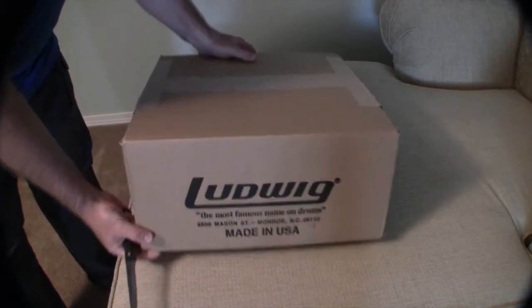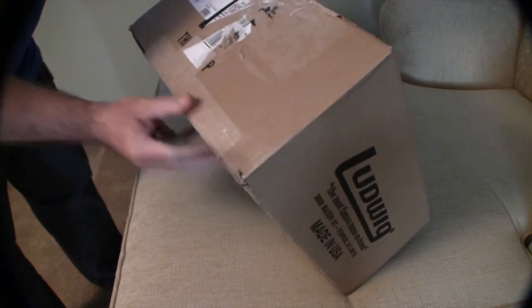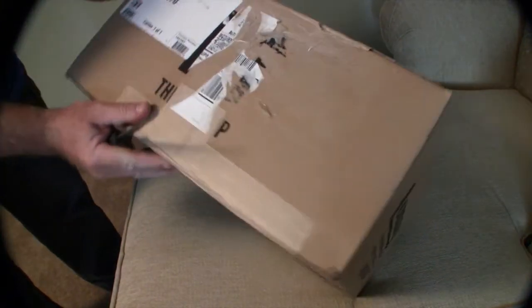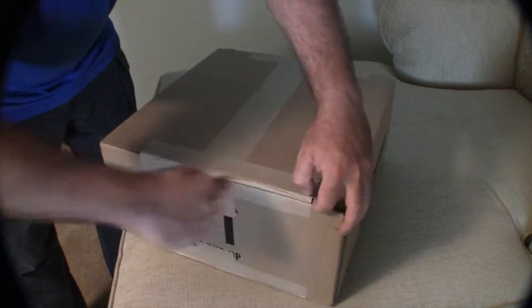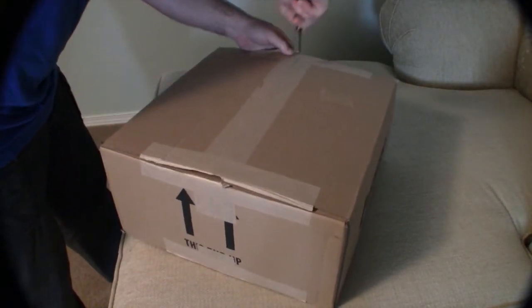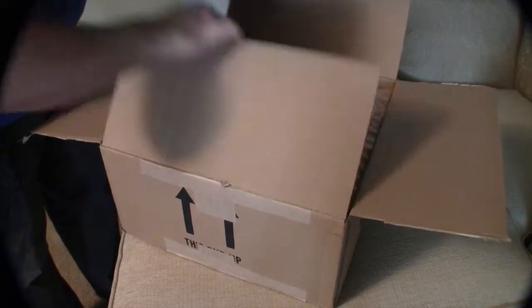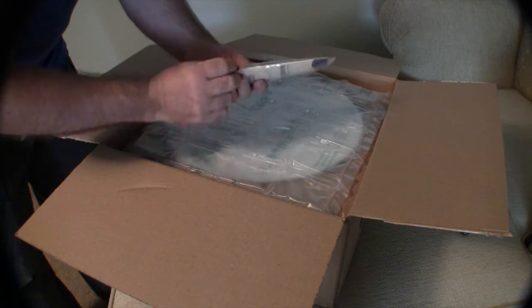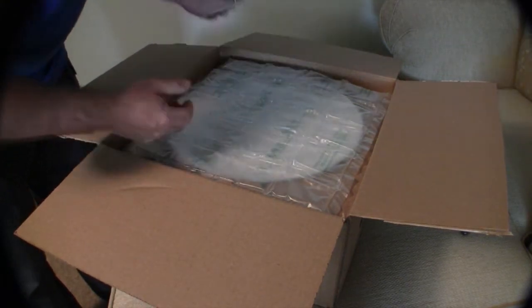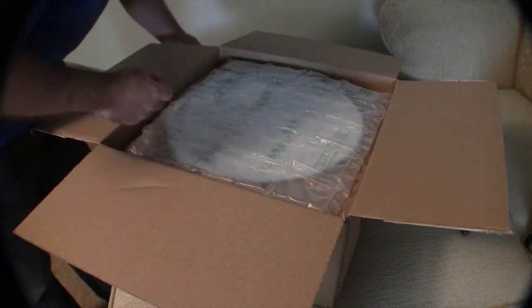Here it is my friends, a new snare drum — Ludwig, model LB419KT. Don't cut the snare inside, hopefully. It came with a warranty drum key, you know, the low quality Ludwig stuff. Anyway, I'm a Tama guy, I'm used to good stuff, but this sounds good — I'm sure it will sound awesome.